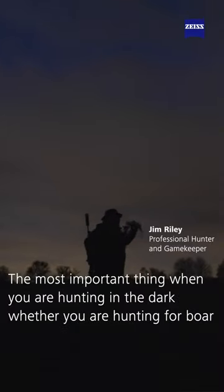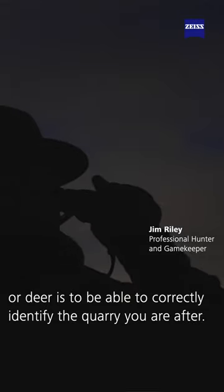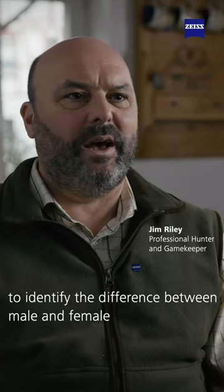The most important thing when you're hunting in the dark, whether you're hunting for boar or deer, is to be able to correctly identify the quarry you're after. The thermal technology helps mainly when you're trying to identify the difference between male and female to ensure that you're shooting the right species.